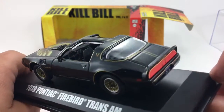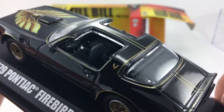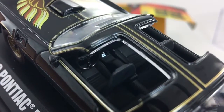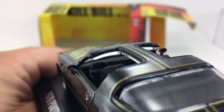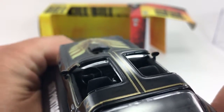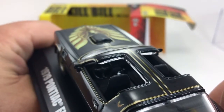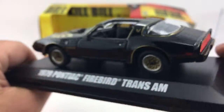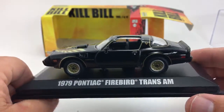Wait, check this out — I almost missed it. You can see detail down inside: the gear shifter is chrome and the gauges are in there. They don't have any coloring but they are raised, which is pretty cool.